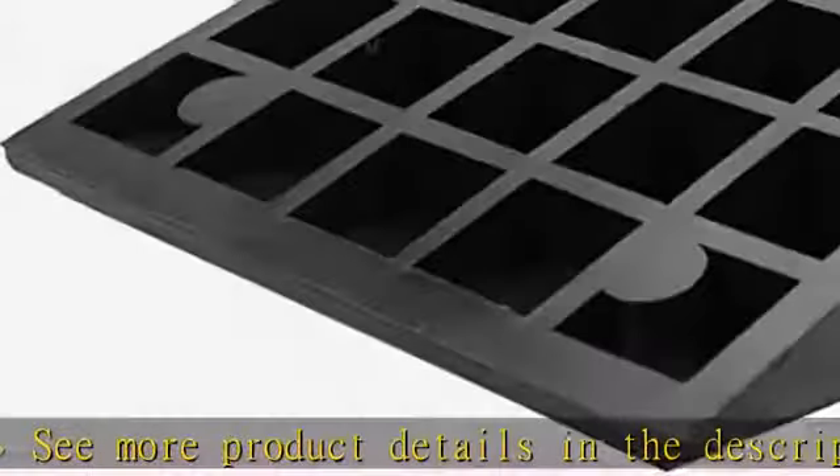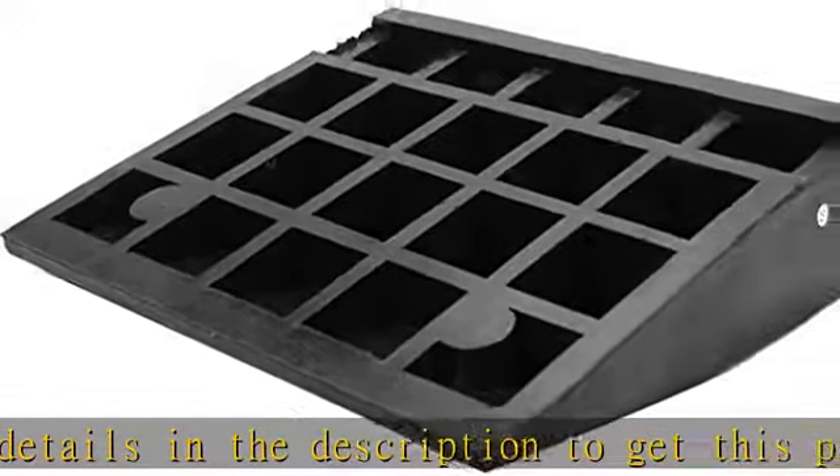Rubber curb ramp capacity: 15t / 33,000 lb. Length: 48cm / 19". Width: 43cm / 17". Height: 10cm / 4.3". Durable industrial grade rubber, sturdy and designed for long-term use. Non-slip texture for increased friction and safety. Pre-installed mounting holes for permanent installation, hardware not included. Great for all weather conditions — suitable for cars, trucks, forklifts, loading dock, bike, mower, cart, and wheelchair, etc. See more product details in the description to get this product today at the best price.